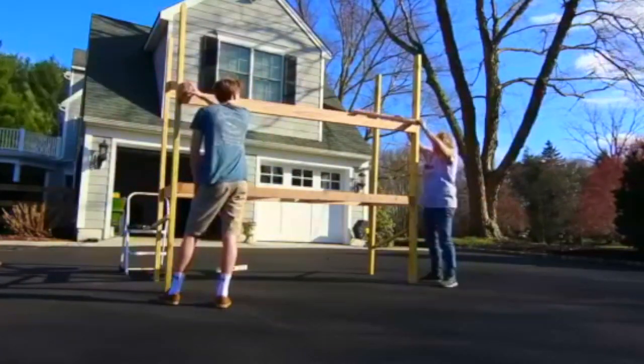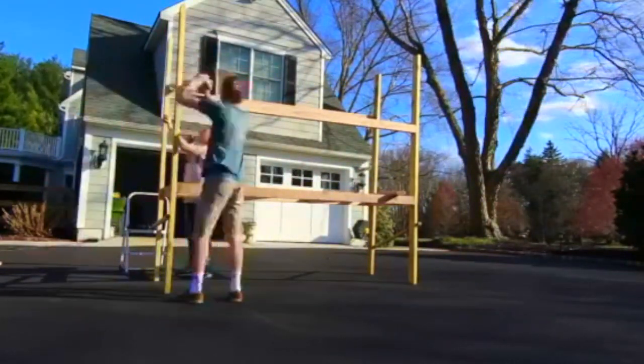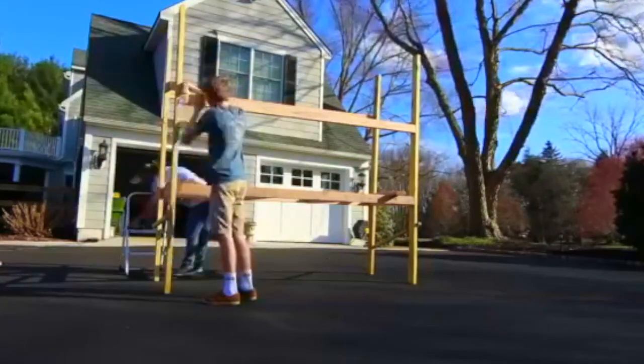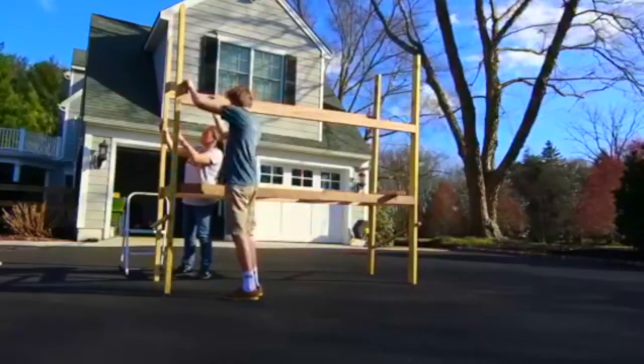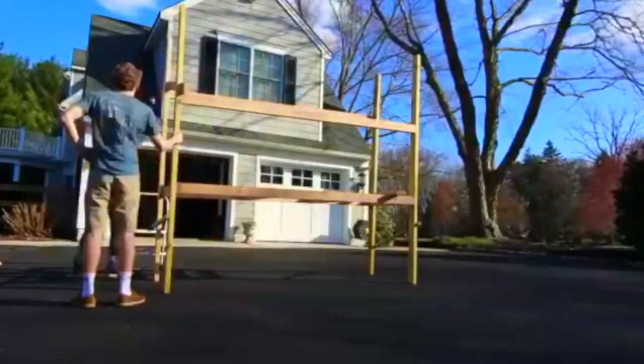Here we're trying to determine the angle of the roof. We wanted to have a little bit of an overhang to help in case it rains so it doesn't rain right into the front of the hutch.